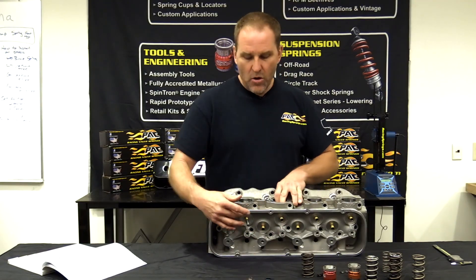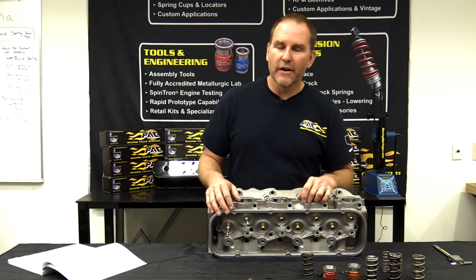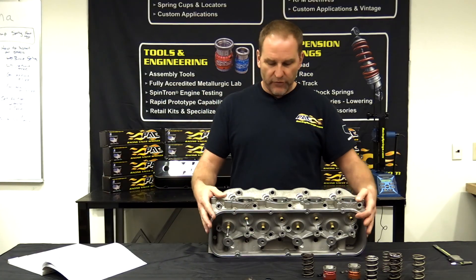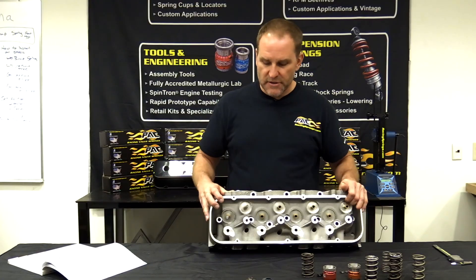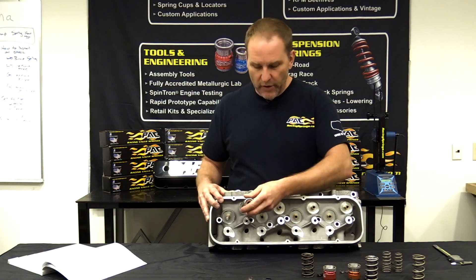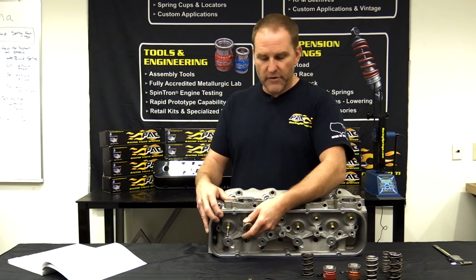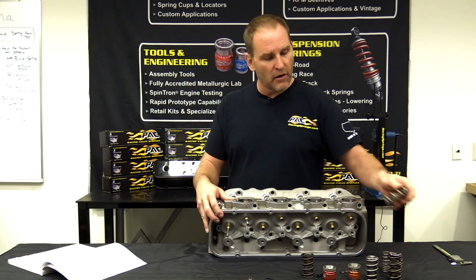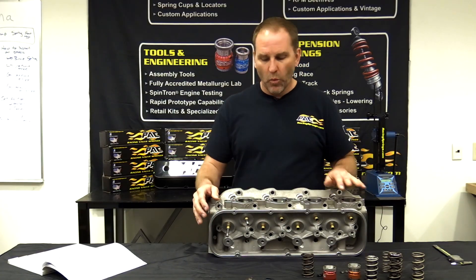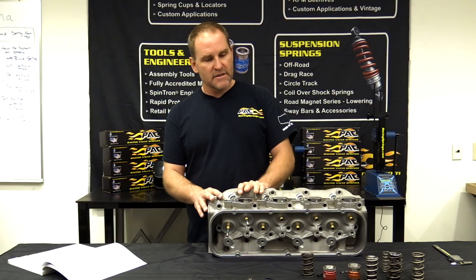I need to know what size spring cup you have. A lot of the LS stuff — the 1-300 — it's small. Our good friends at Airflow Research let us use this head here. Their stuff will accept our big springs, big triples. We've got our standard dual 1355, the spring that started it all. So you can put any spring you want on this particular head. We're going to use it as a setup example.